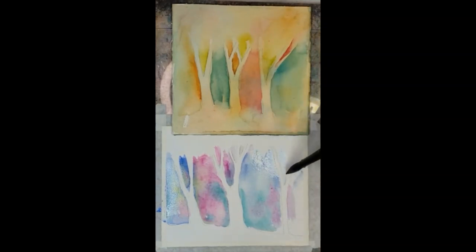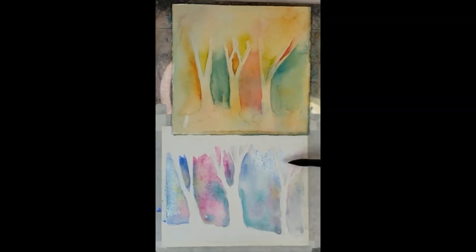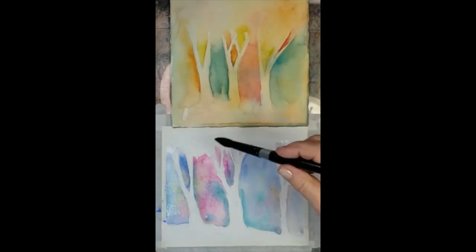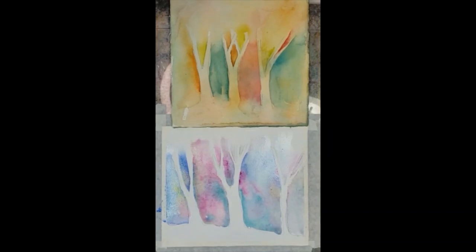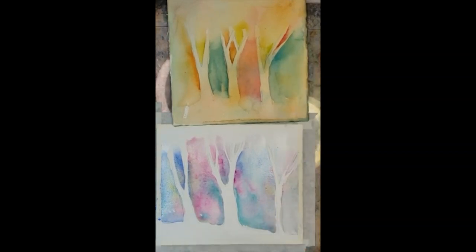If there was a beautiful sunset behind that tree, you would see that sunset completely through the branches of the tree. That's a simple tip to help you with your negative painting. When this dries, I can do additional layers. You can see the big difference between just painting individual shapes and individual colors versus mingling to look like there's something behind those trees.